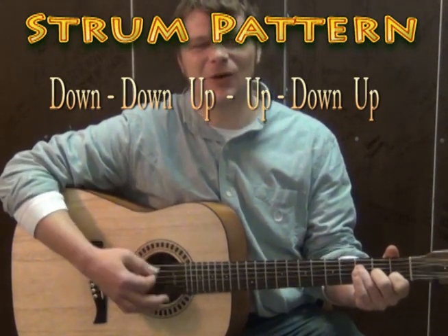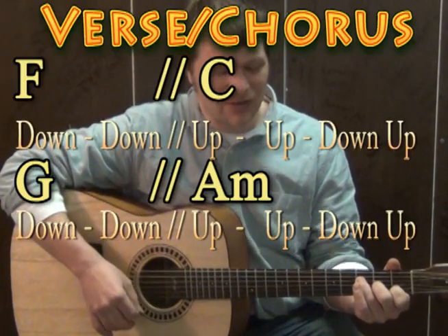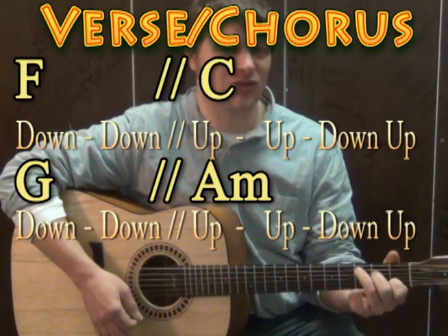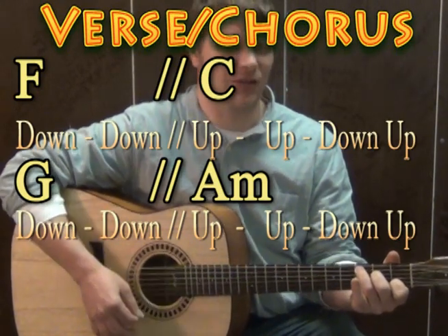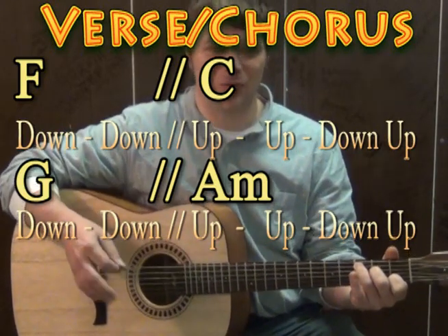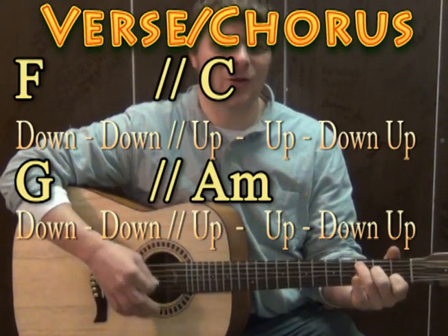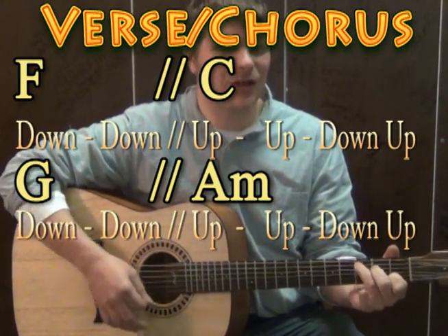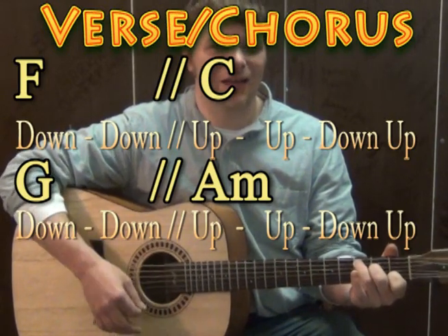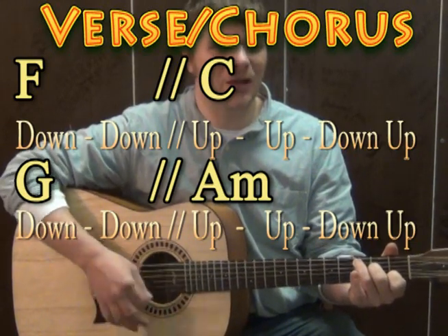The interesting thing about this song is we're going to take that strum pattern and then split it in a weird place between our chords. So what we're going to do is take the F and do a down, down, and then switch to the C chord on an up strum and then do up, down, up. So you've got F with down, down, then C on the up, up, down, up — and you repeat that pattern.